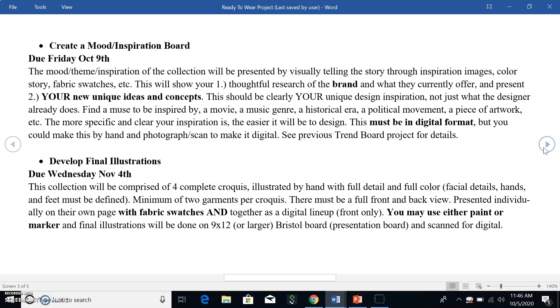So in that mood board, the first thing is due this Friday, October 9th — start thinking about it today. Make sure you've shown thorough research of the brand and what they currently offer, who they currently are, because we might not know — a lot of times you'll choose a brand that the rest of us have no idea about. So you have to show us who that brand is right away, and also present your unique ideas and concepts.